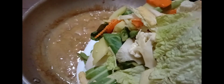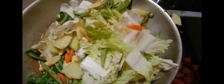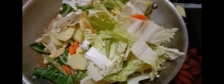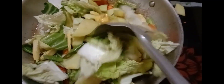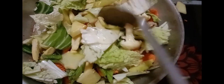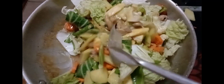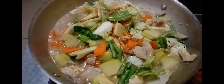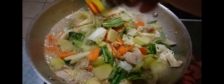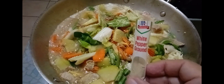Then we can add the chopped vegetables. At this point, you can add the second glass of water because the sauce is just too thick, and we can also add the remaining seasoning and the white pepper as well.